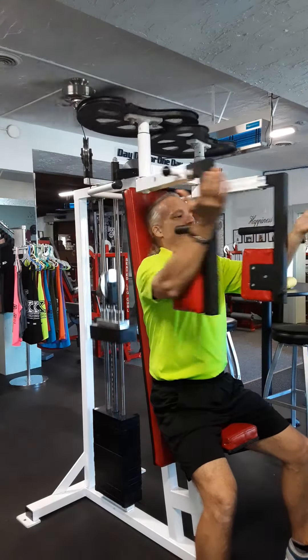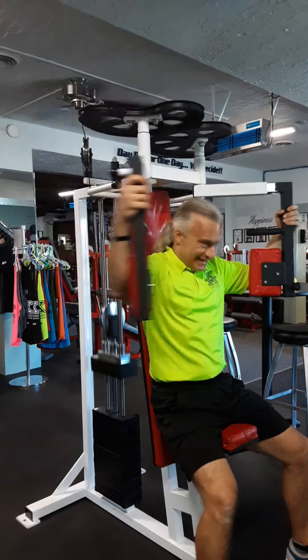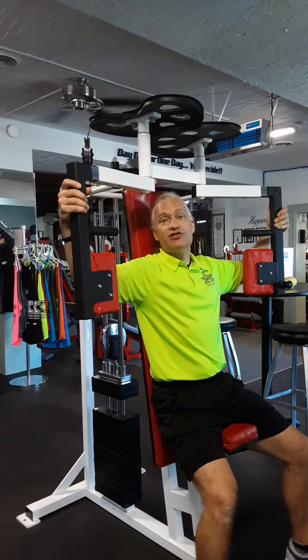Nice and squeeze. Brace the core, back flat, and come in. What we don't want to see is holding on like this, rounding your shoulders and pulling — that's bad form. You're not isolating the chest; you're bringing the shoulders into play.